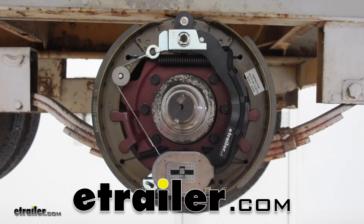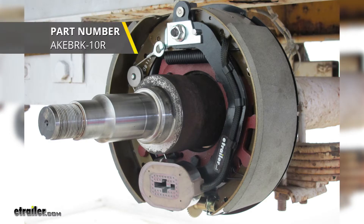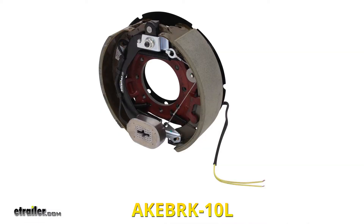Today we're going to be taking a look at the self-adjusting electric trailer brake with dust shield for the right-hand side for 10,000 pound axles. Part number AK-EB-RK-10R. They're also available for the left-hand side using part number AK-EB-RK-10L.